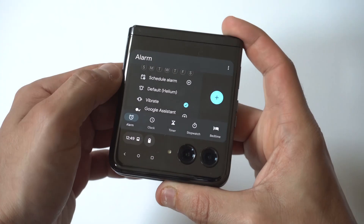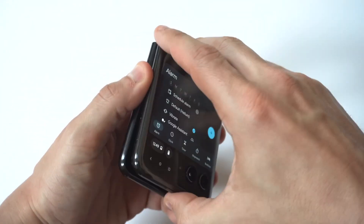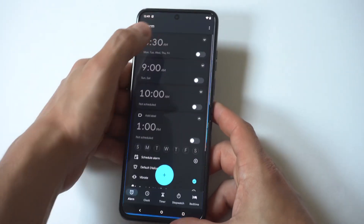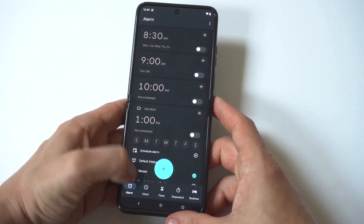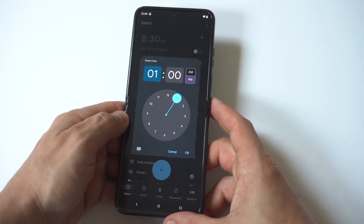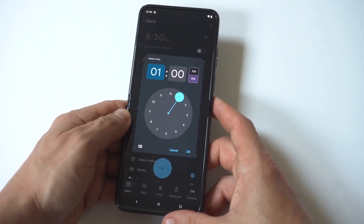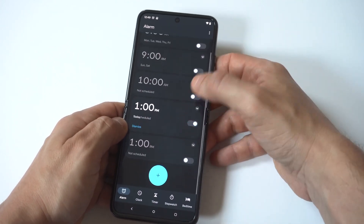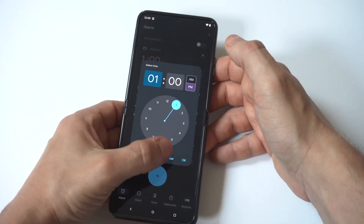When you open your phone up you can do the same thing by clicking on the clock — kind of the same process, just a little bit bigger and easier to see. You've got the alarm where you hit the plus, you set the time, click okay, and then you can change the sound or put it on vibrate.